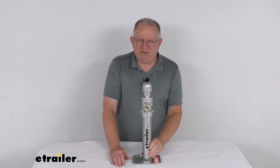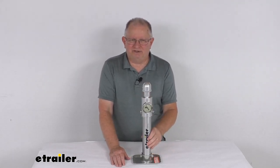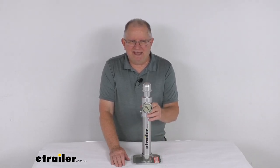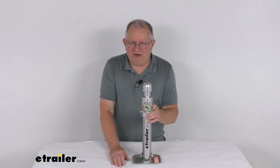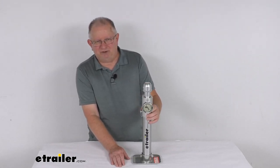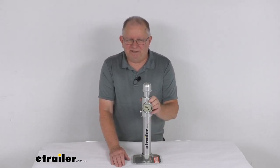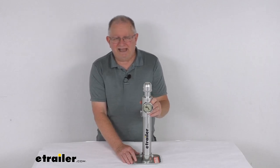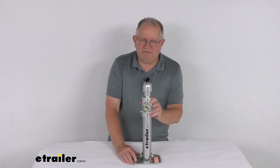Too little tongue weight can cause your trailer to sway. Too much tongue weight could cause the vehicle to perform poorly — you may have difficulty steering, gaining traction, or braking when driving a setup that has too much weight pushing down on the rear of your vehicle. Towing with an improper tongue weight could cause you to lose control of the vehicle, and it could even cause your trailer to separate from the vehicle.